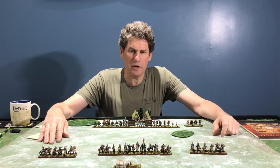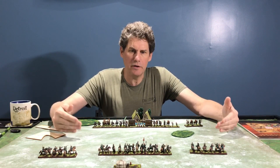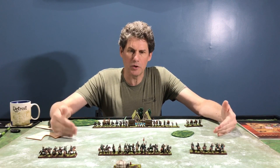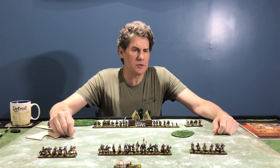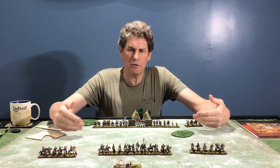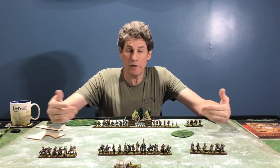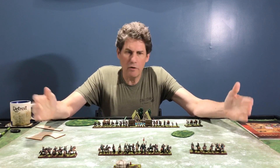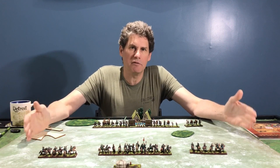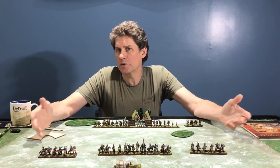One reason I like it so much is because it's quick, it gives you a clean result, and there's not a lot of ambiguity in the rules — yet it gives you a realistic feel when you're playing the game. That's my opinion; I'd encourage you to try it and find out for yourself. Another aspect about the tournament is the practicality of playing these games in a convention setting.